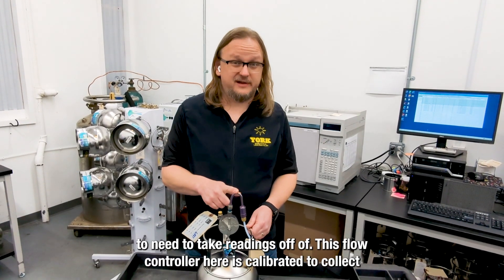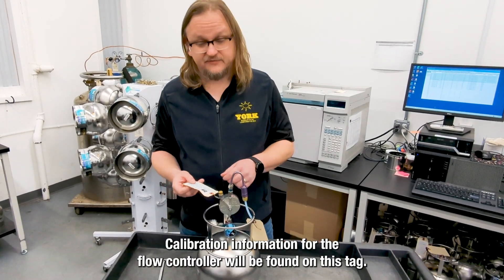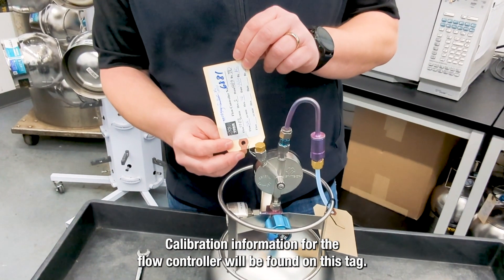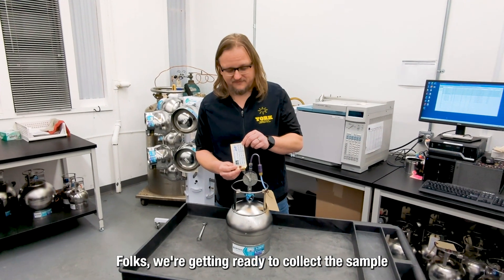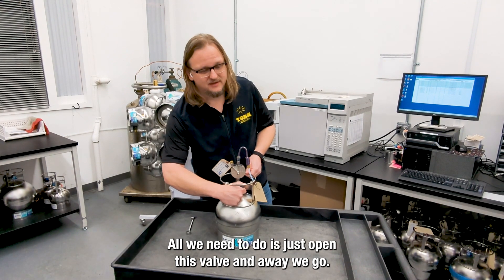This flow controller here is calibrated to collect a 15-minute sample. Calibration information for the flow controller will be found on this tag. We're getting ready to collect a sample — 15 minutes. All we need to do is just open this valve and away we go.